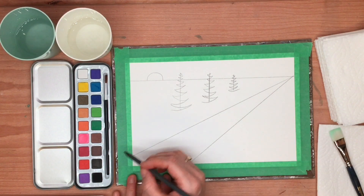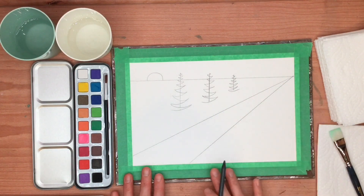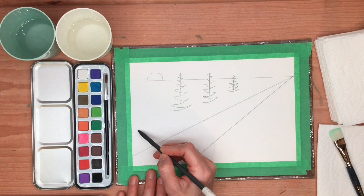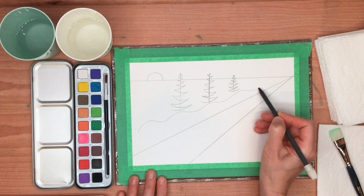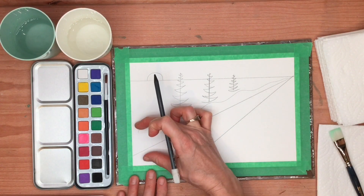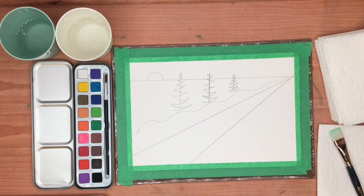Now I'm going to draw a wavy line because it's all very geometric and rigid right now, and we want to soften the scene up a little. So we're going to put a wavy line that starts here and goes down towards the back. Notice how it's wider at the front and it gets smaller towards the back. This is like snow — like a snow hill when the snow gathers at the side of the road.